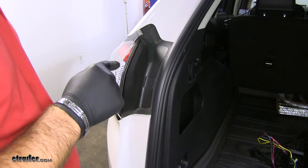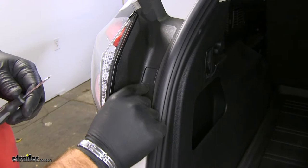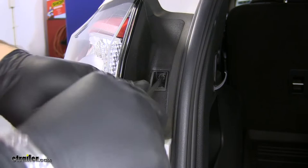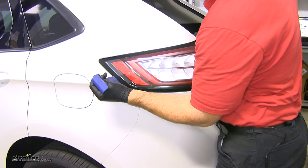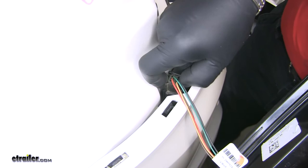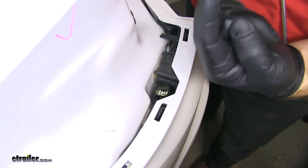The first thing we need to do is start our installation — we need to remove both of our taillights. What we need to do is remove this little cap right here. Take a very small flathead screwdriver or anything thin that you can fit in there; it's going to have a clip on both sides holding the cap in place. We'll take a flathead screwdriver and remove the bolt that's in place. Then take a trim panel tool — a plastic one — and put it right along this back edge. Push back toward the rear of the vehicle and it'll slide out of place. You'll see a plug here; reach down inside, push down on that little tab, and pull up.